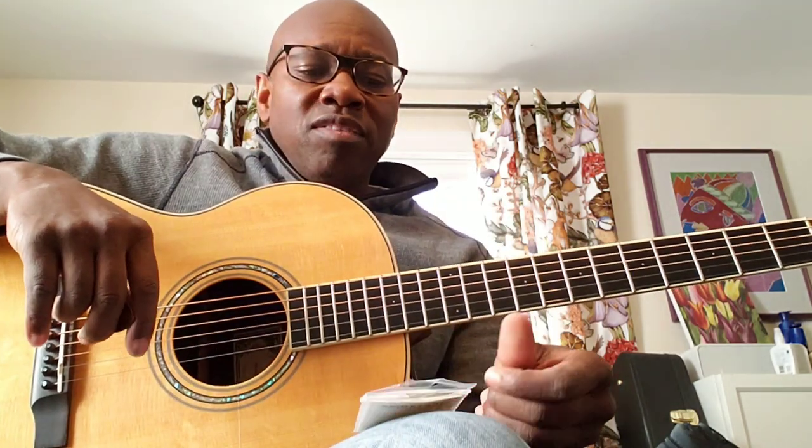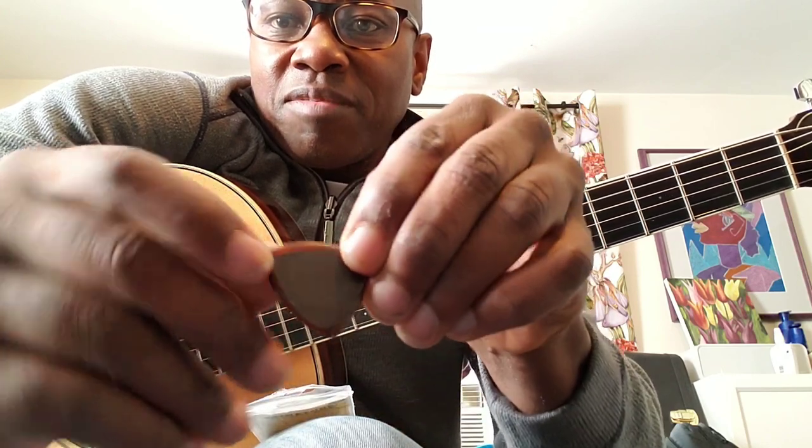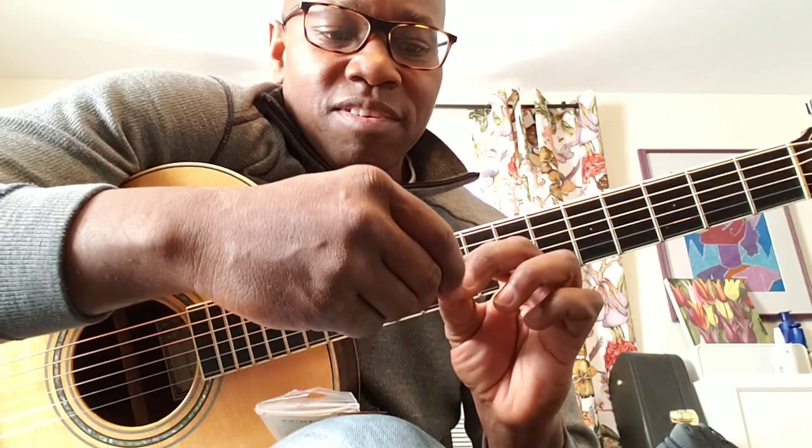I wanted to pit this against what I call the granddaddy — my favorite pick. Everybody knows these: my Blue Chip TAD 50. This is the exact same shape; somebody mentioned it in a forum. If you put them up together, they're basically the same size — exact same size, just a little bit of bevel difference. So let's hear how they sound next to each other.